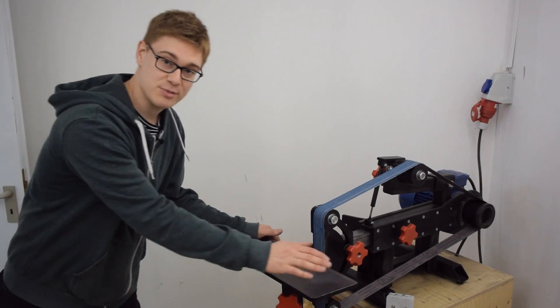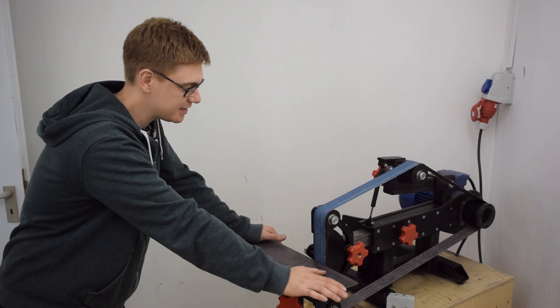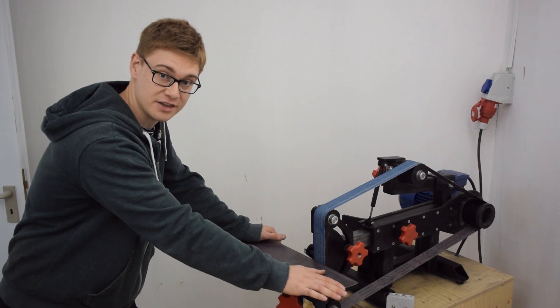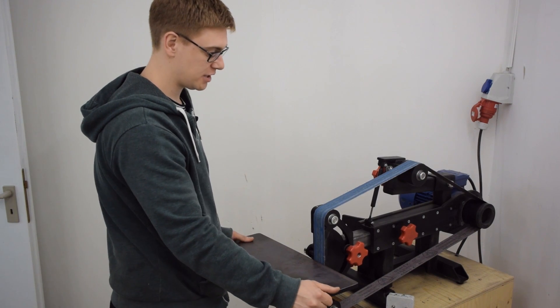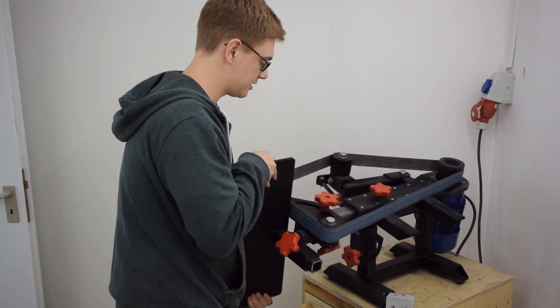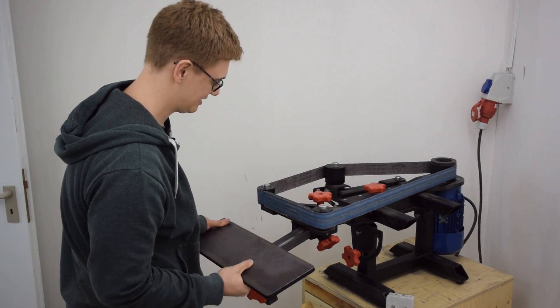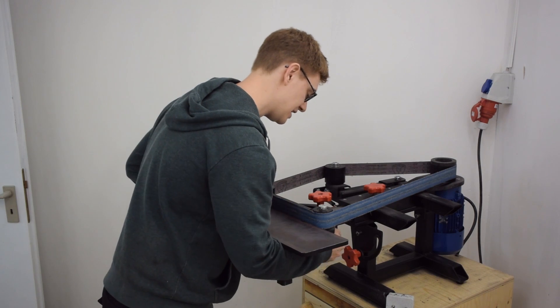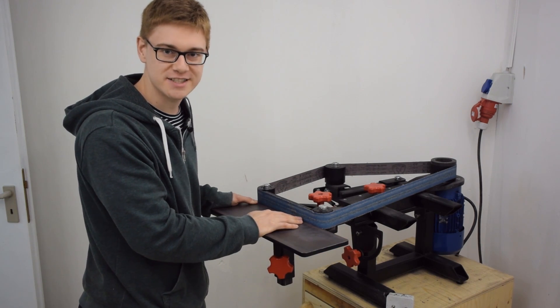Today I'm gonna make the small radius grinding attachment for my homemade belt grinder. I've been using this grinder for a little more than two months now and I must say that it is extremely handy and that I'm really happy with how it turned out. One nice feature of this machine is that I can switch it over quickly from vertical to horizontal grinding mode, and that does of course make it perfect for use with a small radius grinding attachment.